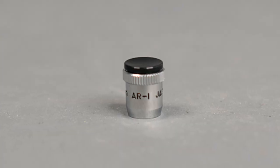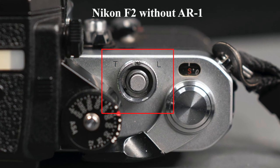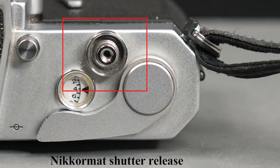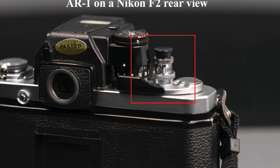The first thing I want to talk about is the Nikon AR1 soft shutter release. It has female threads that screw into the male thread at the bottom of the shutter release collar on an F, F2, Nikromat, the Nikromat FT series, as well as the ELW and the Nikon EL2. It screws in and just raises the level of the shutter release. Let's put this on an F — this is a standard prism F.